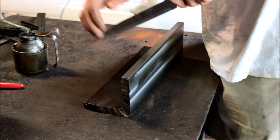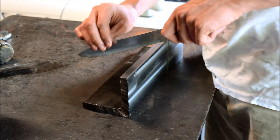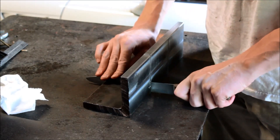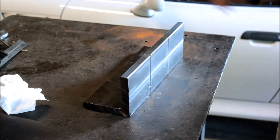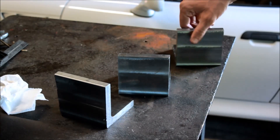So now I just need to cut it apart. I like to use an old kitchen knife — it does a great job. Slice it down the middle, and we're done.